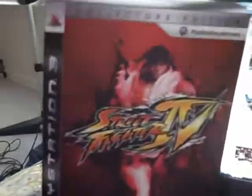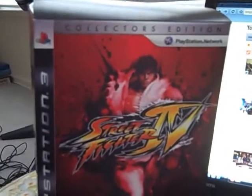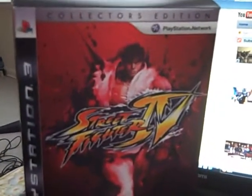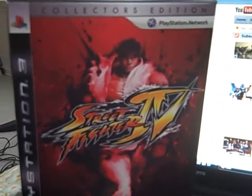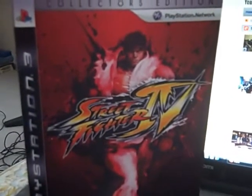Just to let you guys know, I do not have a PlayStation 3. My friend hooked me up with this — he just wanted the game, so he sold the rest of the stuff that came with this for 10 bucks and just kept the game.